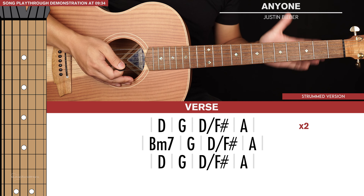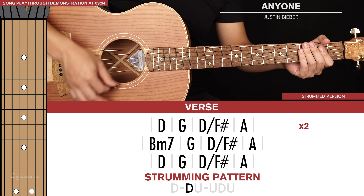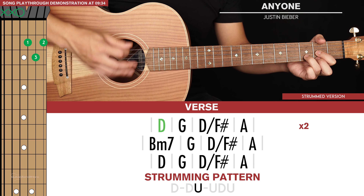Now we're going to apply a really simple strumming pattern to each chord which sounds like this: down, down, up, up, down, up. You're going to play that once for each chord, and the verse simply sounds like this.